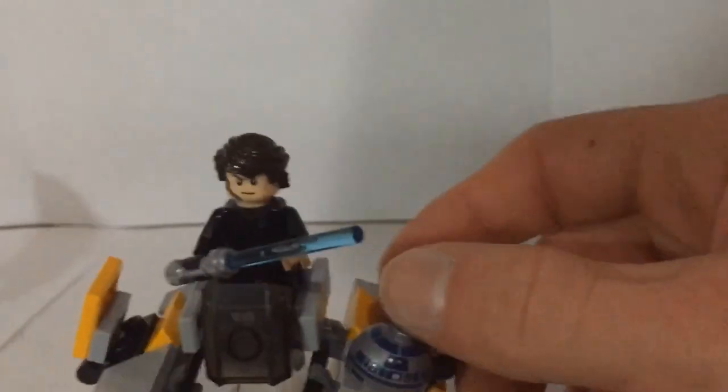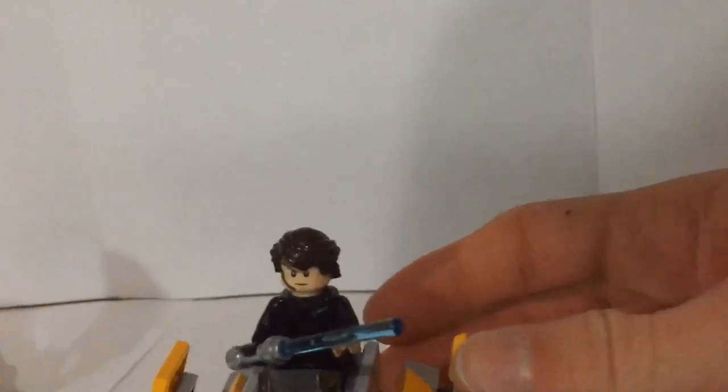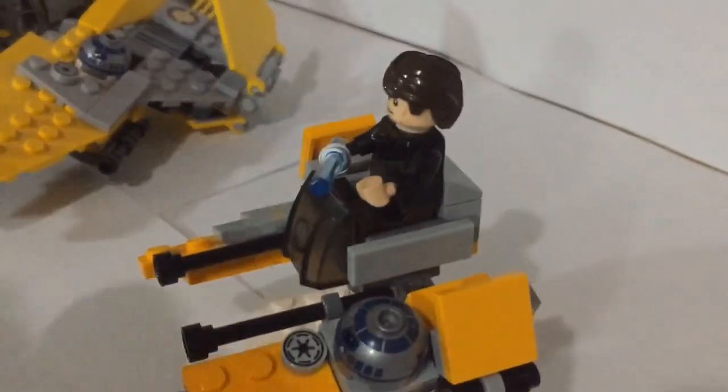The one unfortunate thing about this is you cannot curve the wings in all the way, but other than that I think it looks really nice. And then with these yellow parts right here, the cheese slope pieces that curve up to the cockpit — that resembles the real Jedi Interceptor that kind of aims up more towards the cockpit. And then on the sides we do have the gray, which kind of conceals the cockpit a little bit more. This part of the cockpit is exposed so that Anakin can sit in there, giving it the Microfighter look. And then the cockpit does curve back a little, much like the real one as well.